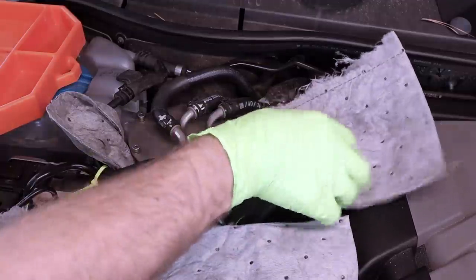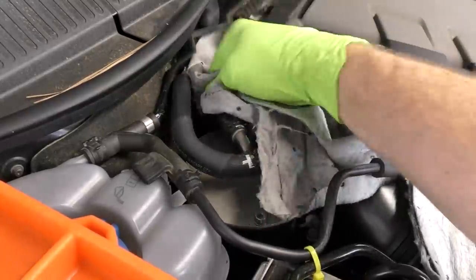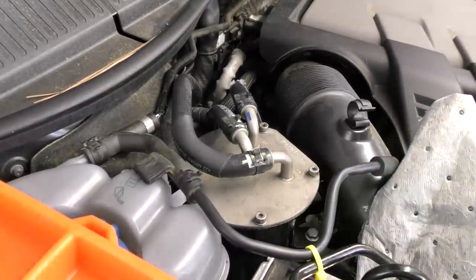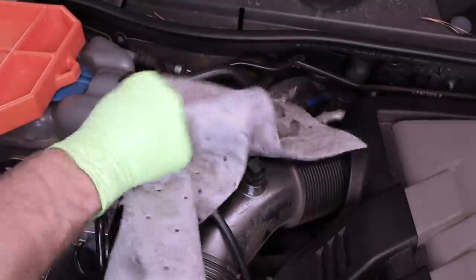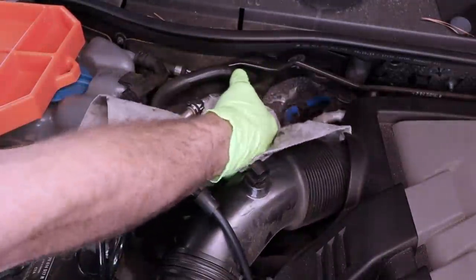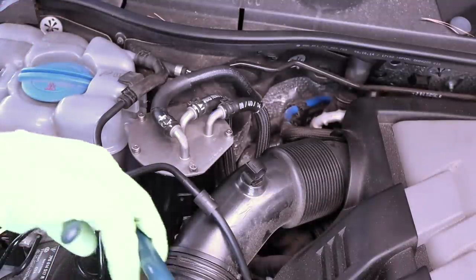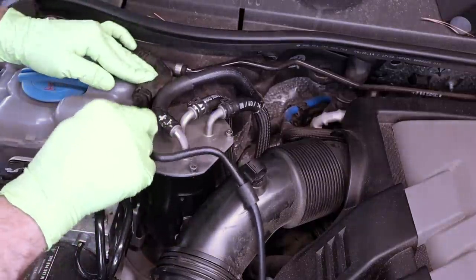Once that is torqued down, let's go ahead and get all these rags out of the way here. We can clean up any fuel we may have spilled. Double check down the sides of the canister too — we don't want to leave any fuel down there either. This whole engine compartment could probably use a detail. If you're worried about residual fuel smell, you could always clean it with some glass cleaner or something like that just to get rid of that little extra bit. Get rid of our tray, snip our zip tie, put our coolant line all back where she was.